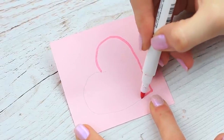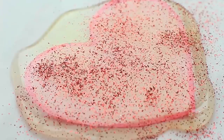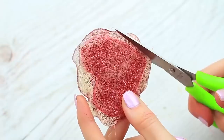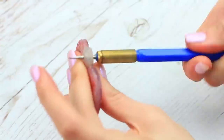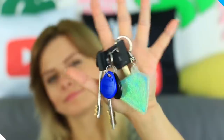Decorate your keys, a pencil case, or a backpack with a hot glue gun embellishment. Draw a heart on a piece of pink paper, cut it out, and place it on baking paper. Cover it with hot glue and sprinkle with red glitter. Repeat for the other side, cut off the excess, and leave a little glue on top to fasten a keychain. Prick a hole with an awl and put in a keychain ring. This cute sparkly keychain will keep your keys safe.